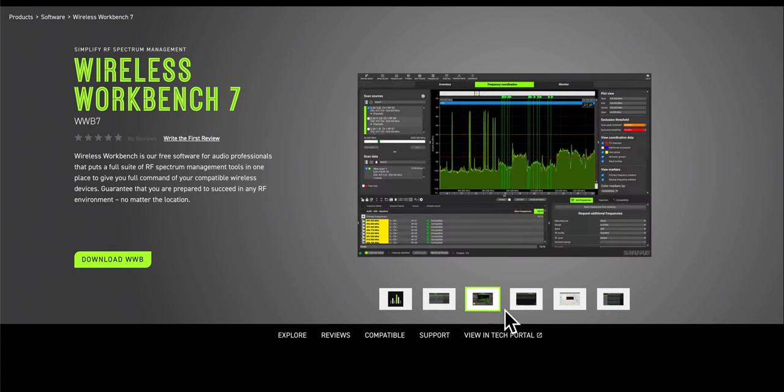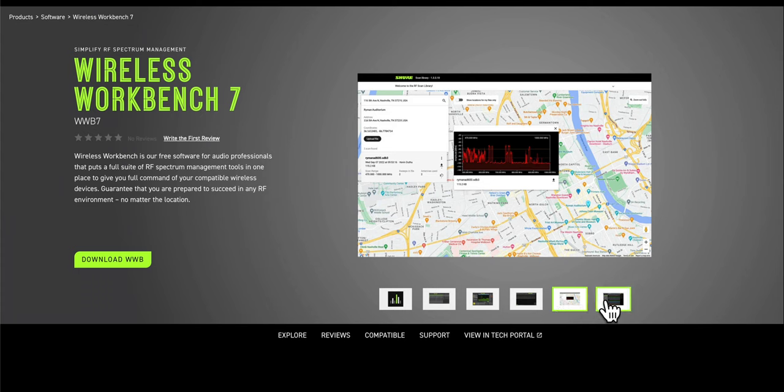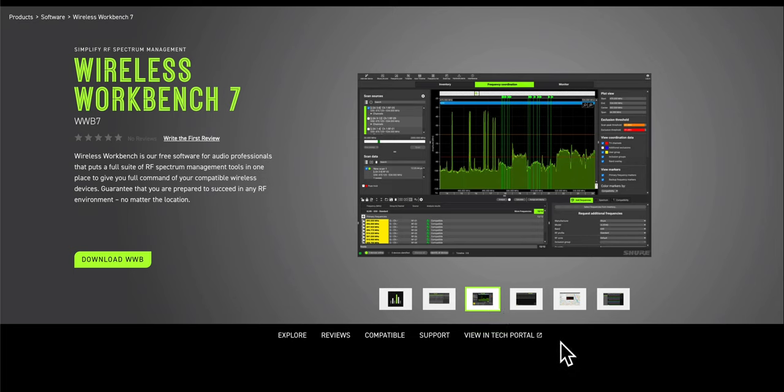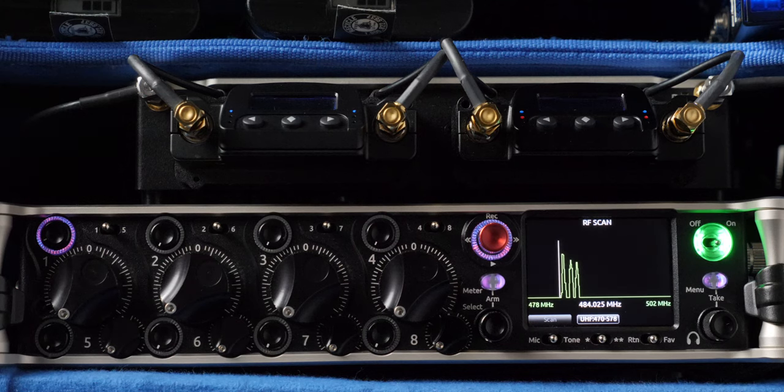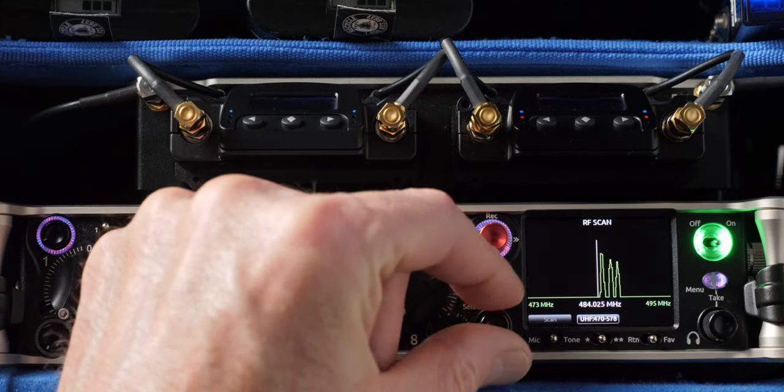If you are running a lot of channels of wireless, one thing that's really great about this system is that it is compatible with the Shure Wireless Workbench application. There is some additional hardware you have to buy, but if you're doing something with 10, 12, 15, or 18 channels of wireless, frequency coordination becomes a pretty big job. Wireless Workbench makes it so much easier.